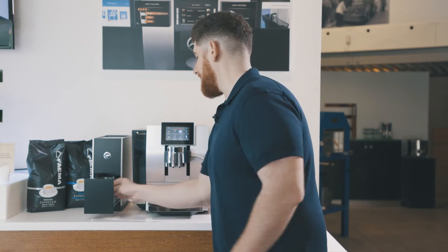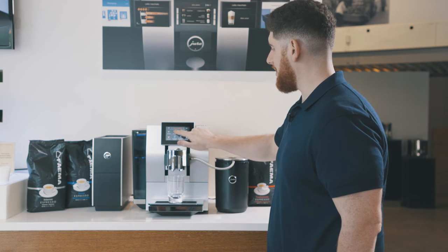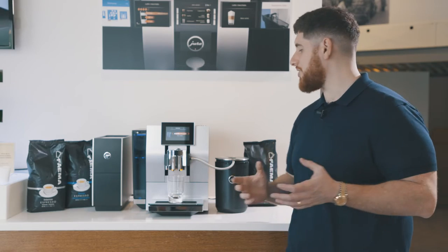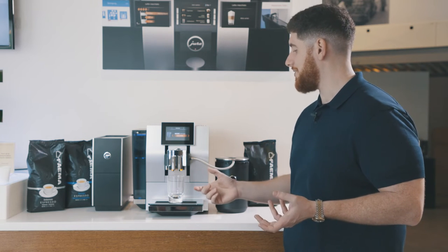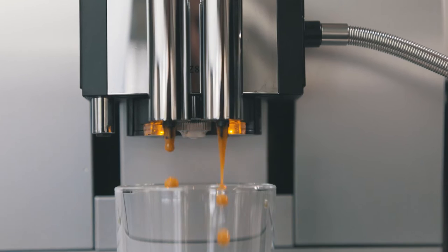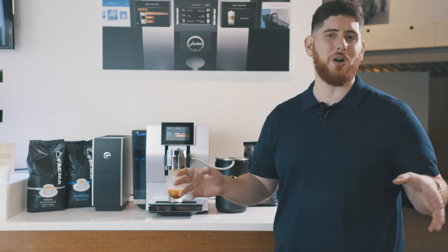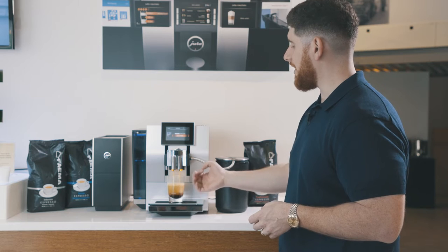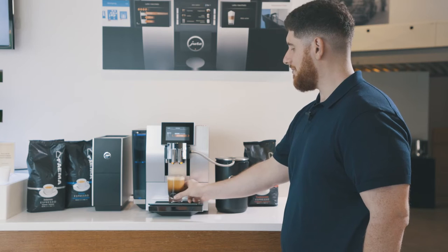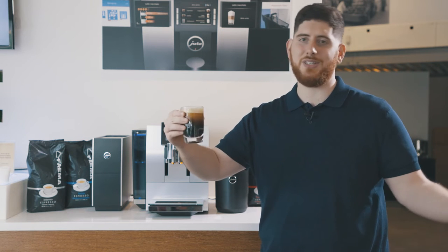Let's try an Americano. I'm going to get my cup here. This spout goes up and down just like on all the other models. What's really nice about this is that it will create a more authentic Americano because it will do my three ounces of espresso using PEP and then switch over to hot water coming out of the same spout. It's a more authentic Americano because it's not running all of the water through the coffee, and you're also getting a little bit less caffeine. Once I hit six ounces, the drink will automatically stop. And there you go — one perfect Americano. You'll see all the layers, texture, crema. This is just spectacular.